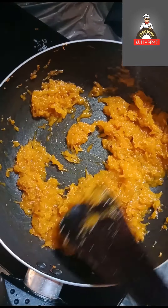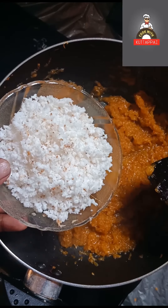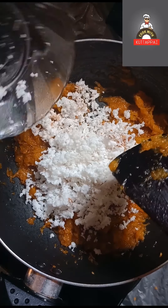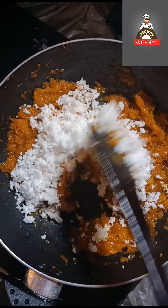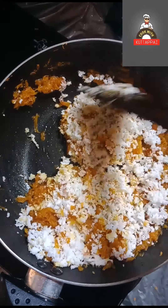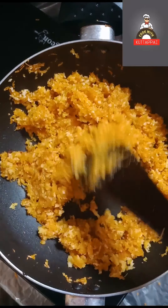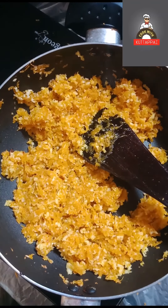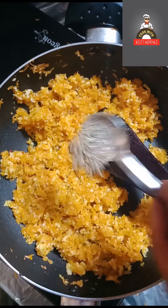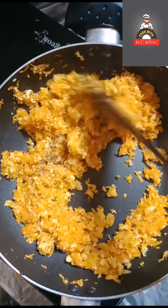We are making a dish. That is a good thing, and then we cook it on medium. We have to cook it for 2 minutes.